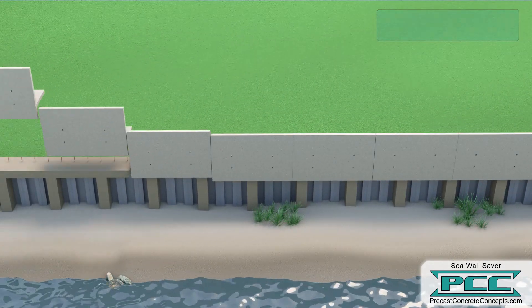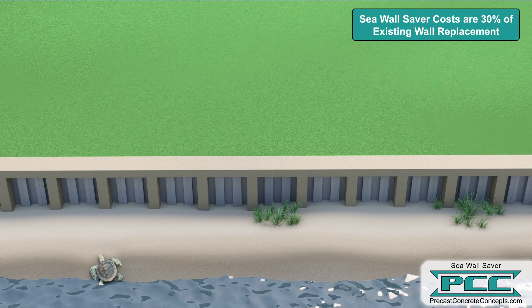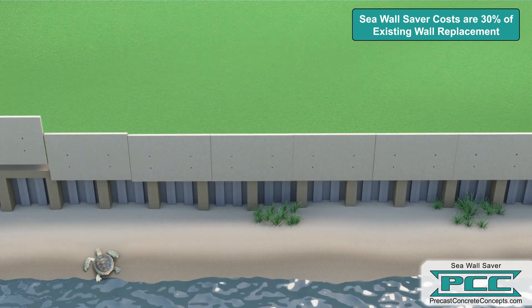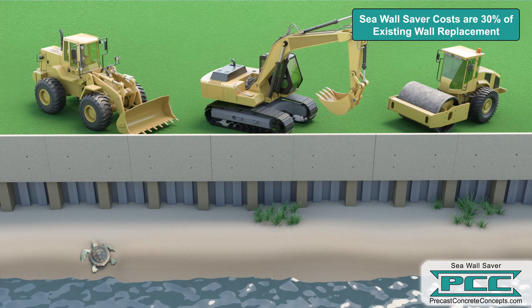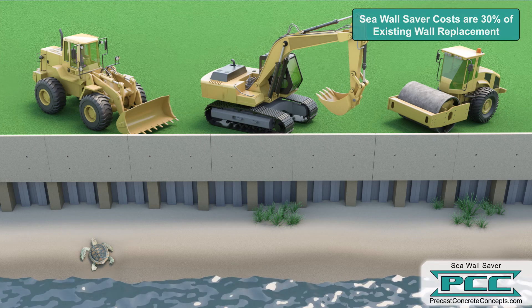Seawall Saver avoids replacement of the entire seawall, thereby avoiding the associated costs of replacement. Caps can be installed for 30% of the cost of replacing the wall using smaller equipment, and permitting is simplified because plant and sea life on the water side of the wall is left undisturbed.